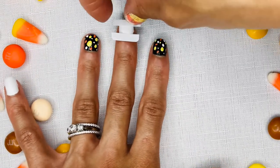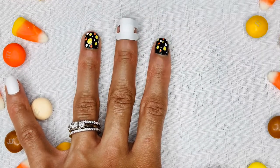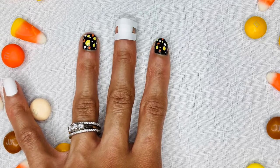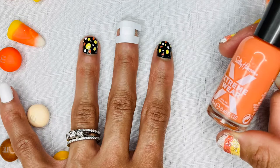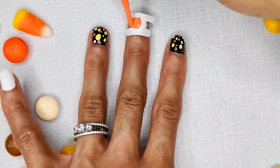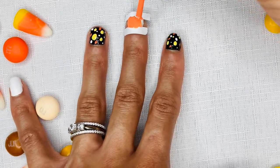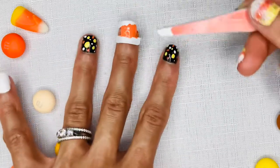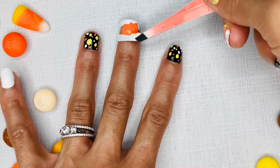For the candy corn nail art design, I will use the white base fingernails and I will use a nail vinyl to separate the lines to create the candy corn color blocking look. I will go in with orange nail polish in the center of the candy corn look. Don't worry about getting the nail polish on the nail vinyl or on your skin — you can clean that all up afterwards.